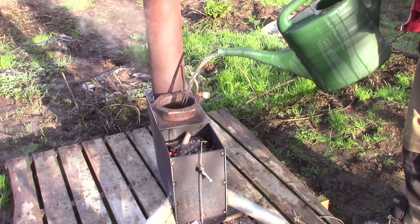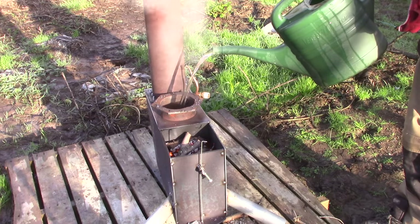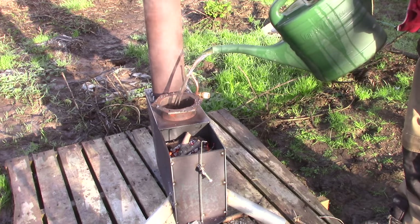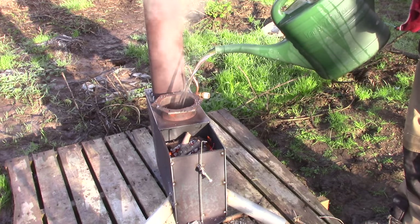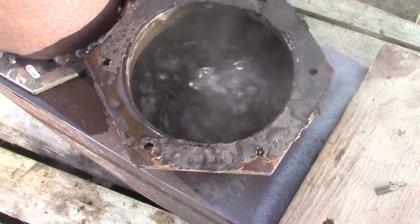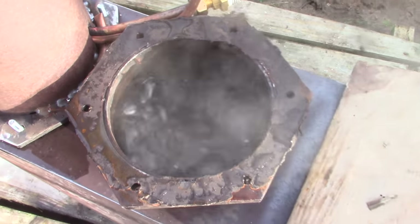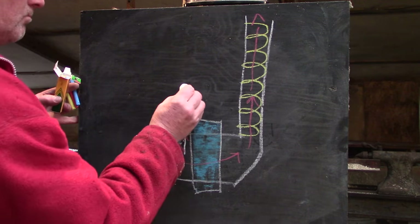Last time I showed you my water boiler. I called it a rocket stove boiler, but I've since learned that it really isn't a rocket stove at all. I'll explore that in another video sometime, but for now let's just call it a horizontal fluid stove with water boiler. Anyway, whatever you call it, it worked, so I carried on.